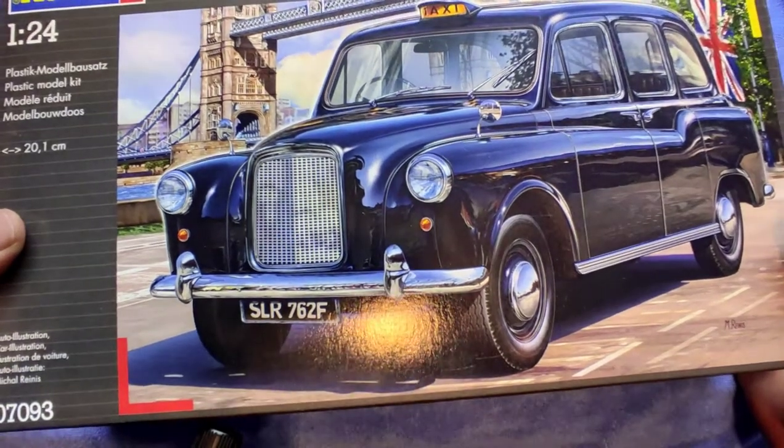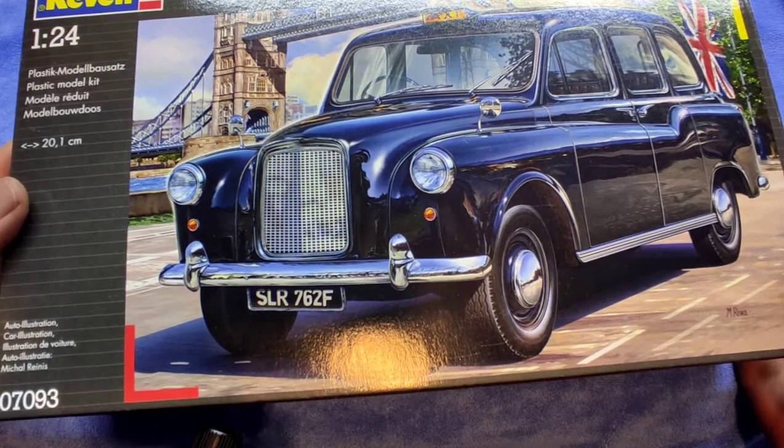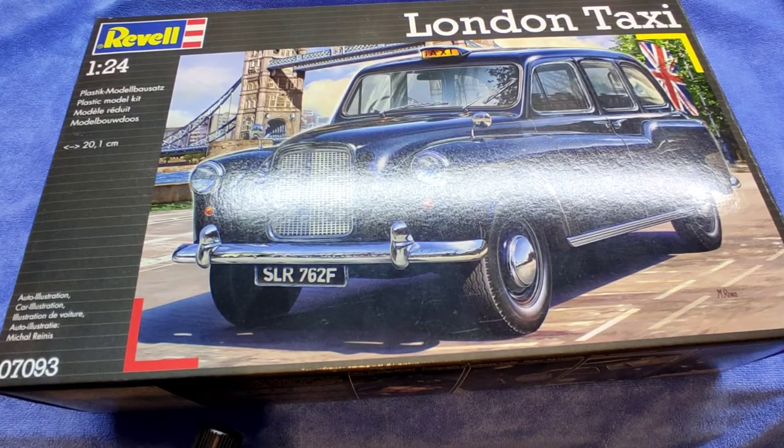This is real, living, breathing London history. And talking about history, the kit has some real interesting history as well. I'm not quite sure if it is the same mold, but it's not a typical Revell mold — it's from Imai, 1979. The first Revell release was in 1986, and what you're looking at now is the 2011 re-pop. There are also a couple of Aoshima re-pops with their own box art.